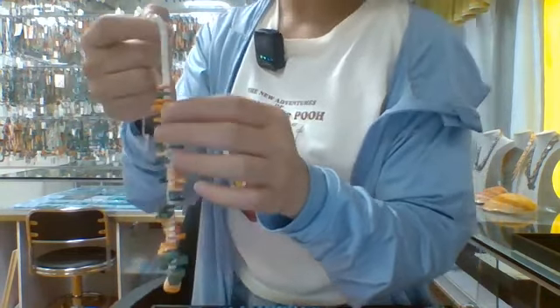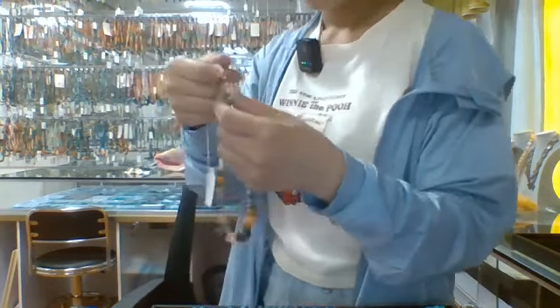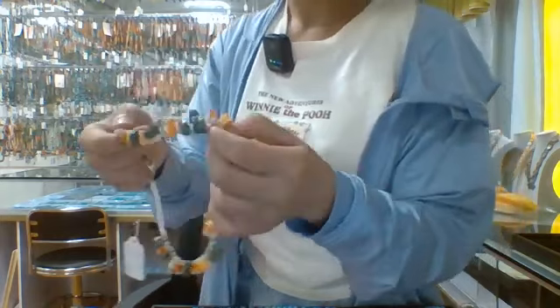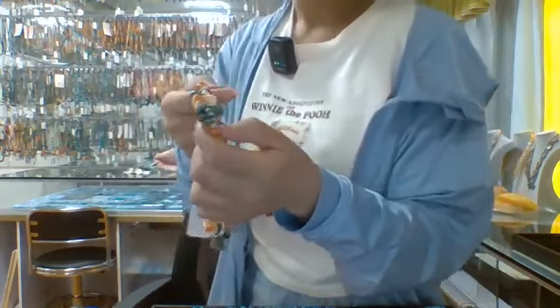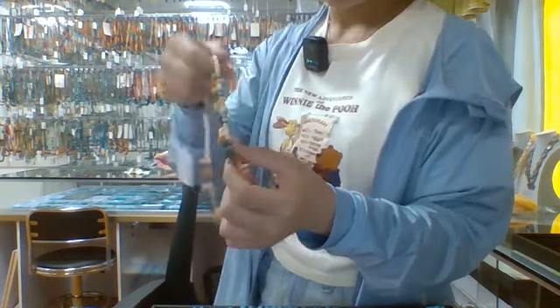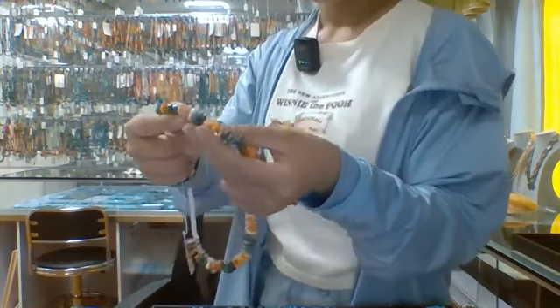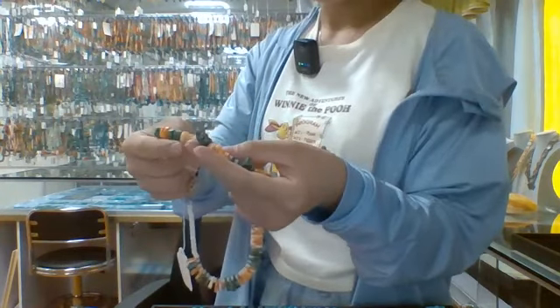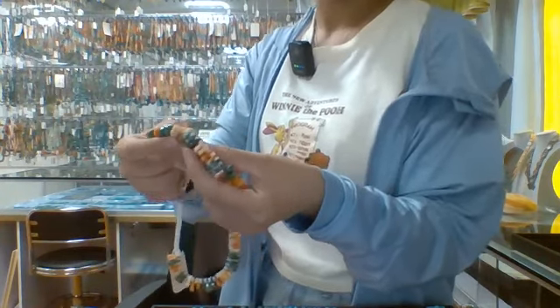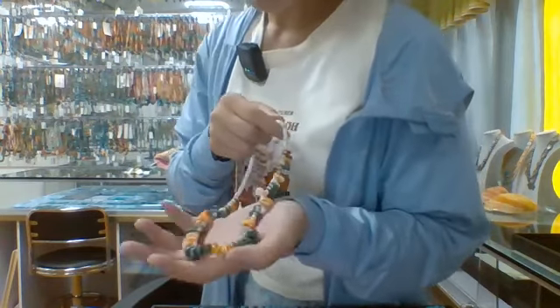It also has this orange bunny oyster and this green turquoise. The two big-size orange bunny oyster and green turquoise are designed to be in a pure form.